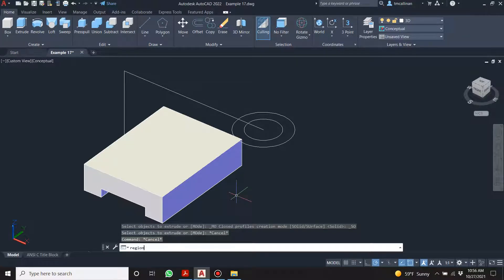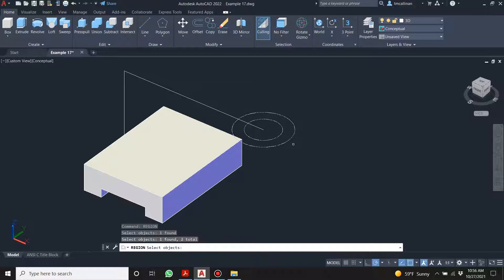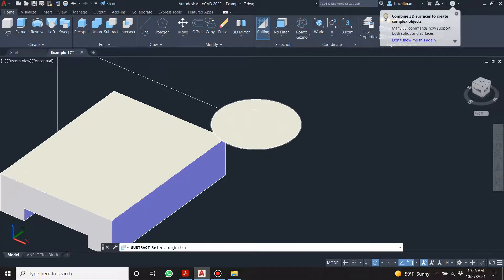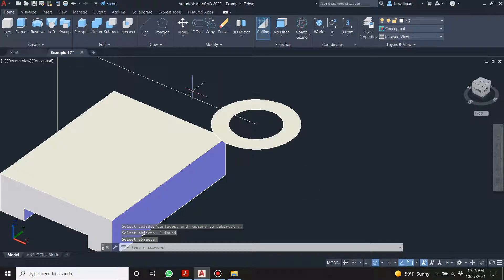Maybe I just need to do the full circle first. Let's just play around with this for a second. Region — and then what happens if I subtract this? Then I subtract this. Lovely — so I do the subtraction first. It doesn't matter — you could use the extrude command and extrude the solid, then use press-pull and extrude the center circle.